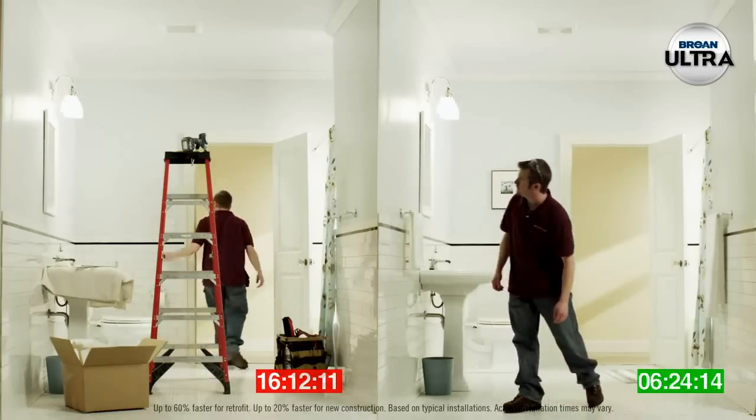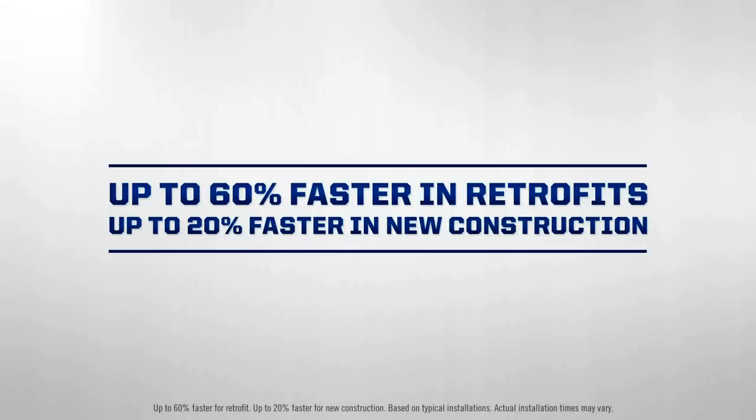Hello? Get up to 60% faster installs and retrofits with no trips to the attic. Plus, up to 20% faster installs in new construction.